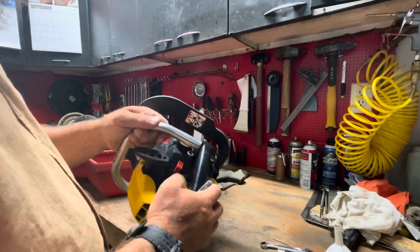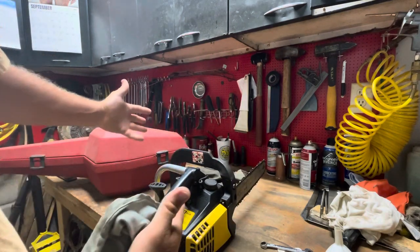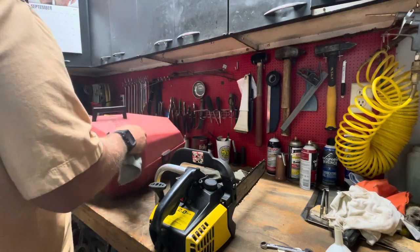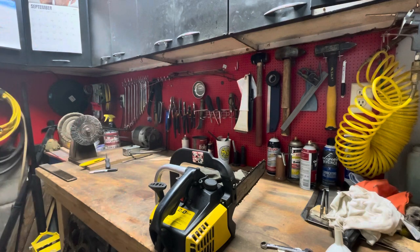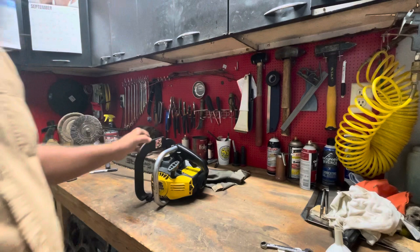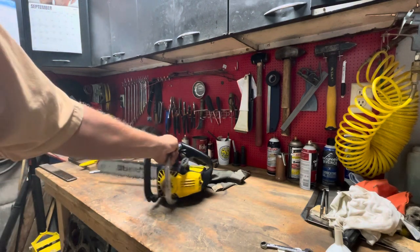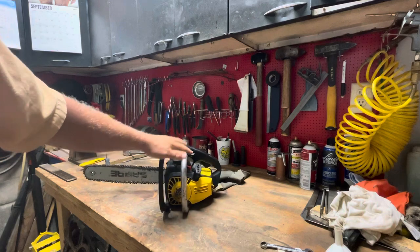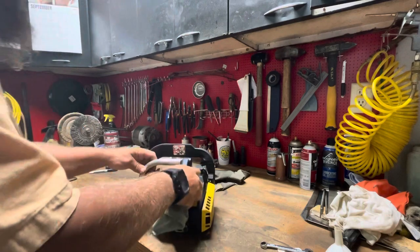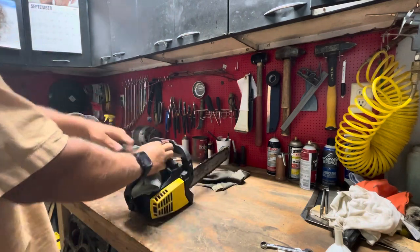I paid five bucks for all of this. What I really wanted was the case, which I think is fair for a huge chainsaw case. The video I saw of the guy who repairs these chainsaws — I talked about this in my live stream — he replaces the spark plug, puts in fresh oil, pulls the rope, and if it doesn't work, it's broken and it ain't gonna fix. Let's check compression — oh yeah!